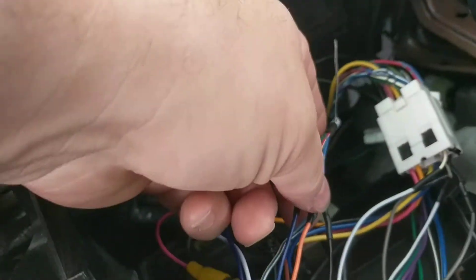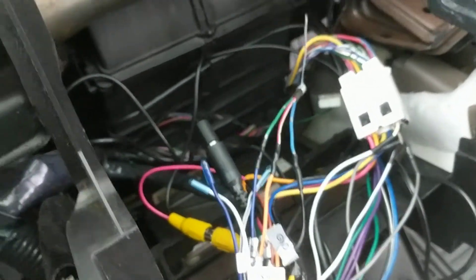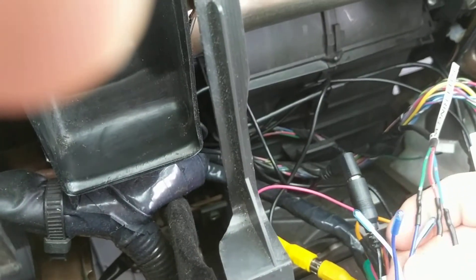These are the three wires that came with that plug. The only labels on the wires that came with the new stereo are: ground, steering wheel one, and steering wheel two.